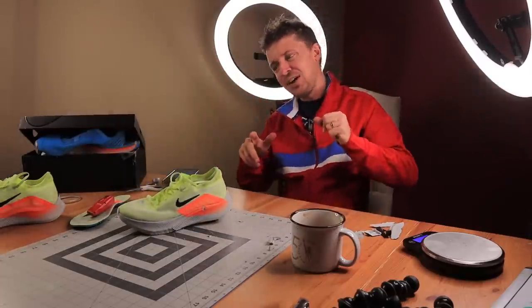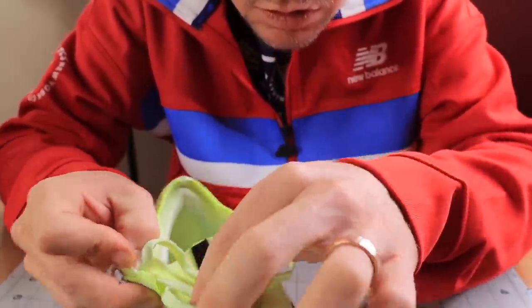There you go. That was fun. We'll just keep trying to innovate here on YouTube with all of you.